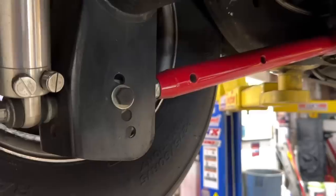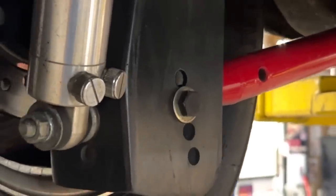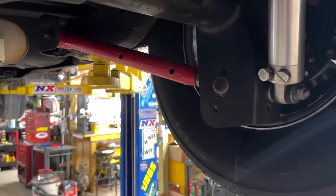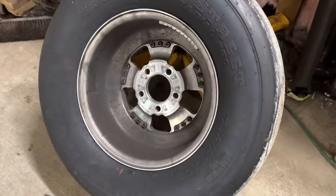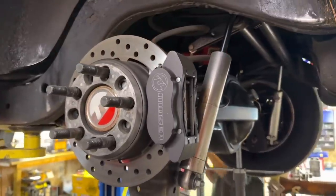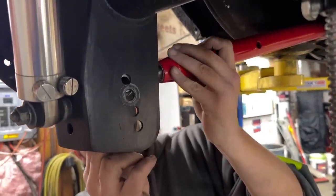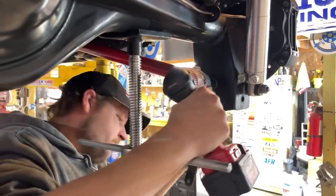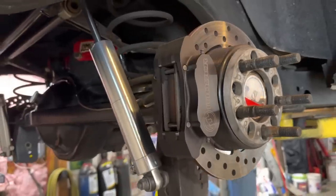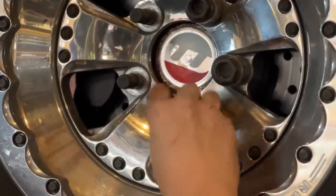Currently, the lower trailing arms are adjusted to a position that makes the suspension way too aggressive with the amount of power the new engine makes. We're going to pull the rear wheels off, make these suspension changes, and take the opportunity to clean up the wheels, brakes, shocks, and rear end housing. Kenny raises the lower control arm rear mounting point to the top hole to lengthen the instant center. I'll explain why we're doing this at the end of this video for those who may not understand what the instant center does or how it affects the car's ability to hook.